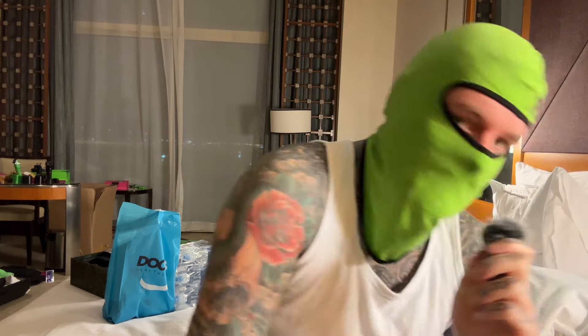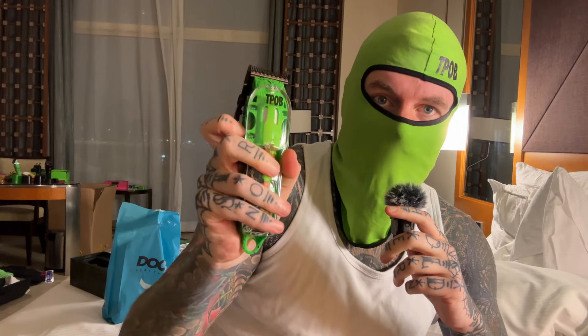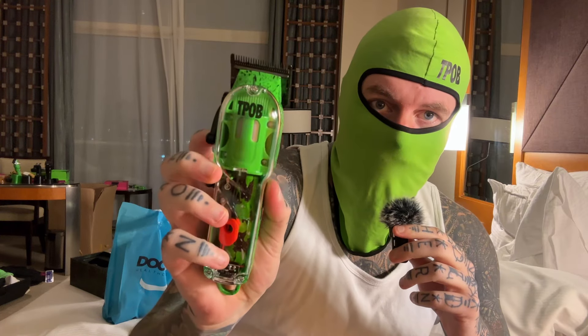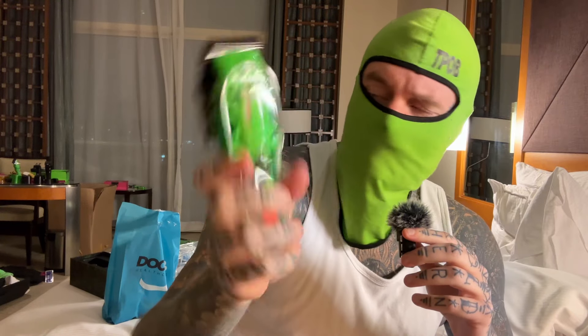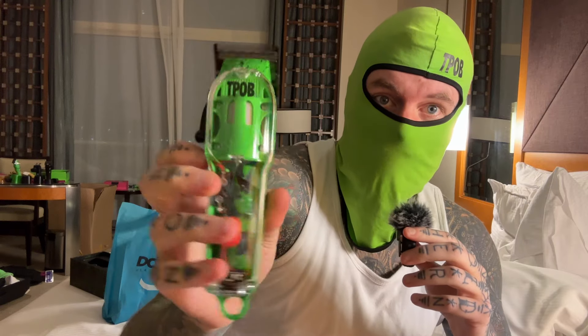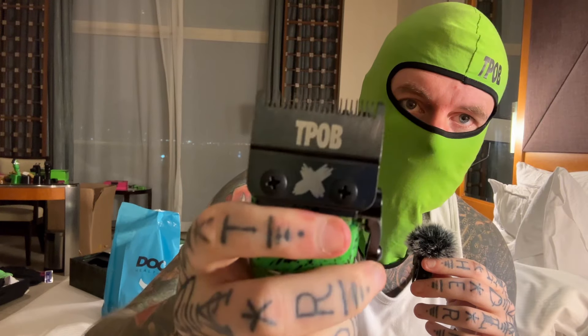I want to explain the ranges of T-Pop's clippers and the differences between them. This is the Slime 2, and you've got the Slime 2 and the Candy — these are our entry-level clippers, aimed at beginners starting in barbering, or someone who just wants a clipper that performs like a simple Magic Clip but doesn't want to break the bank. These are not meant to compete with a Barbeads FX or anything like that, so comparing them to $250 clippers doesn't make sense.